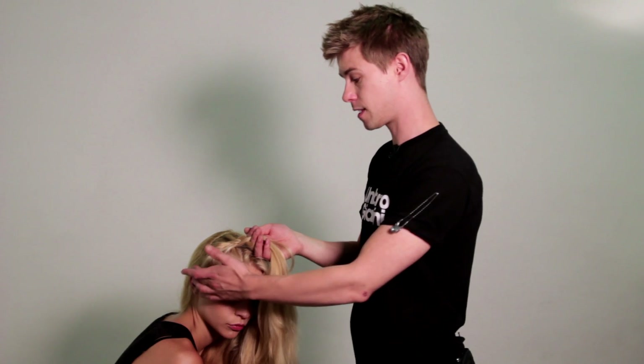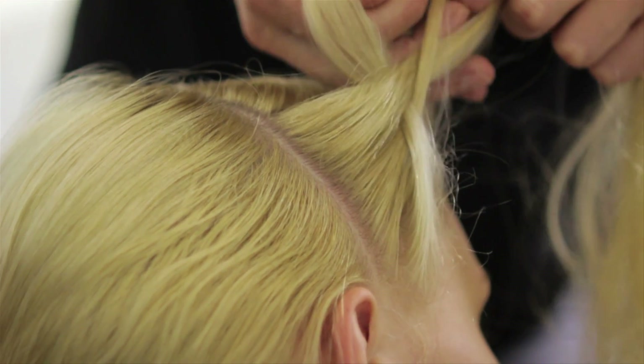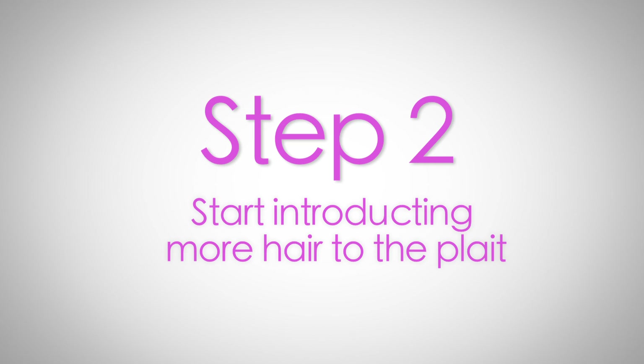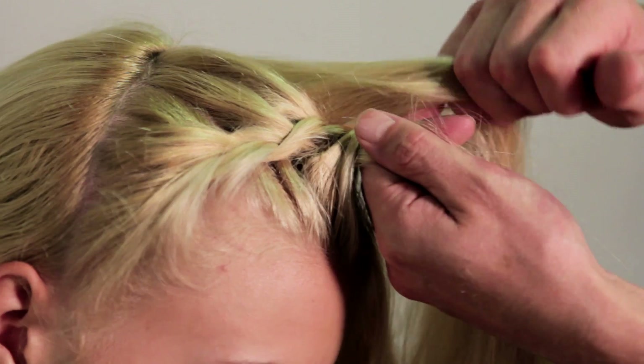You start off by taking three sections down by the ear area, just around here. Start doing an average plait. As you work up with the plait, you start introducing more hair to the plait, and that's how it becomes part of the scalp plait and the halo around the front.